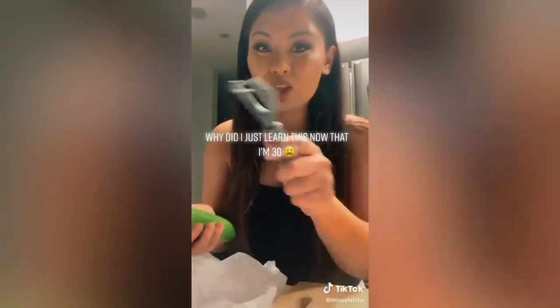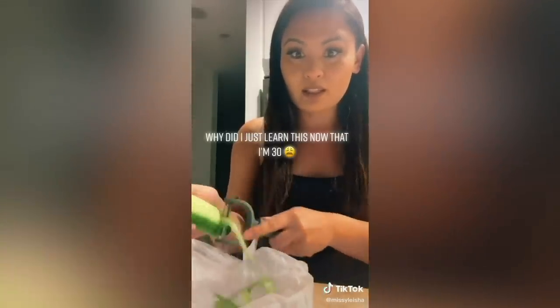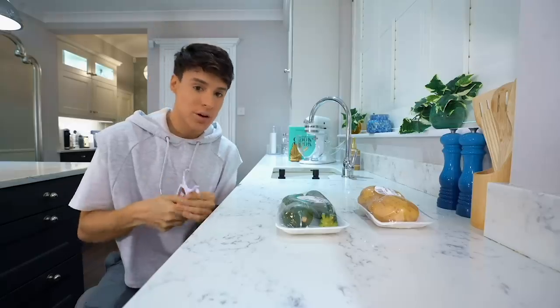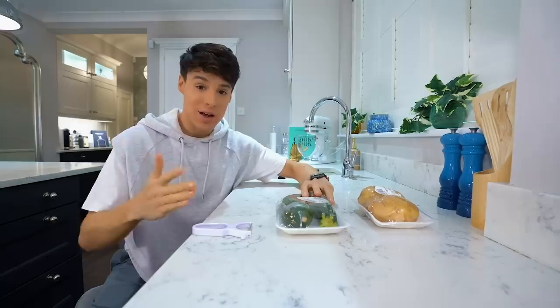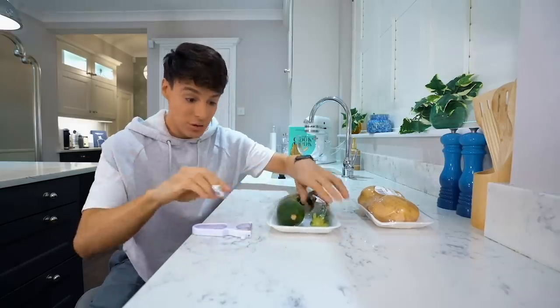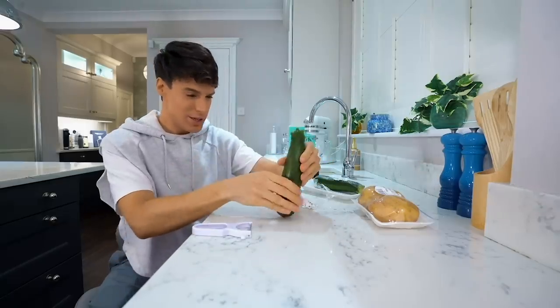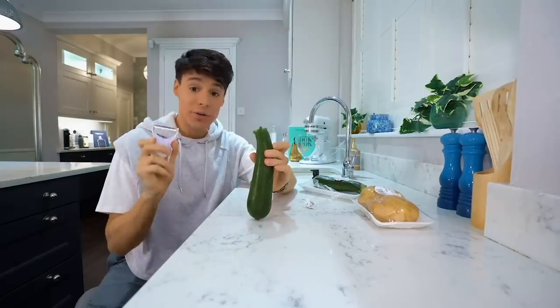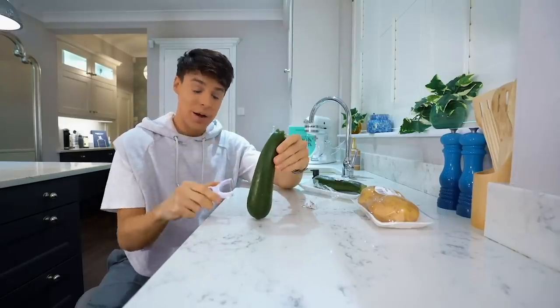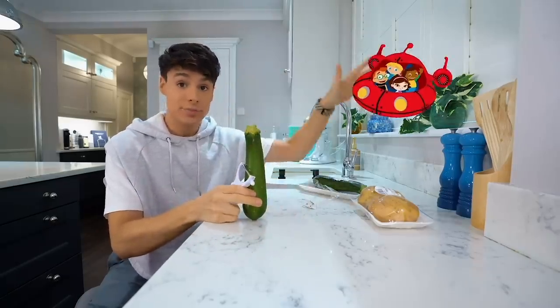I was today years old when I found out that you can actually peel both ways with a peeler. I used to just go one way, but look at this! Even though this is not really a recipe - it's more like a hack - I decided to include it in the video because it's something you could use for actual recipes.